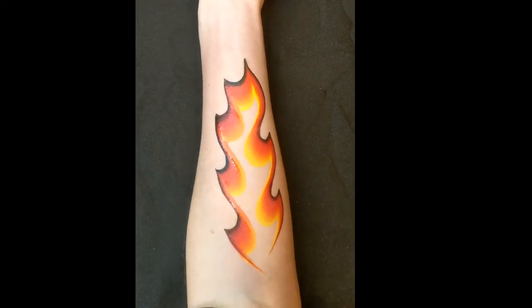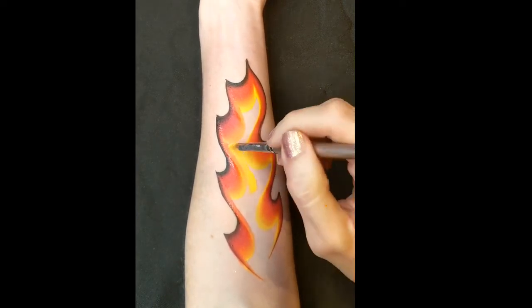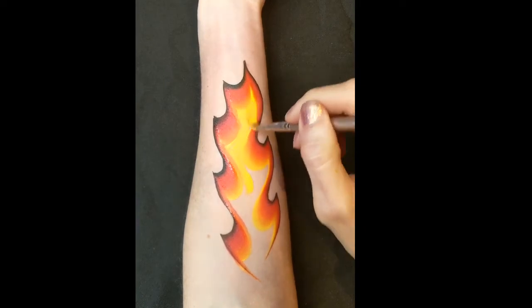To fill the middle in, I've just got a filbert brush and just pick up some of the yellow from the one stroke and just quickly fill that in.